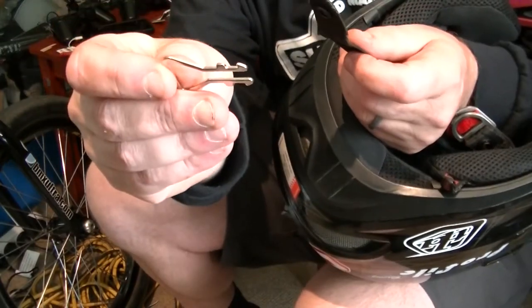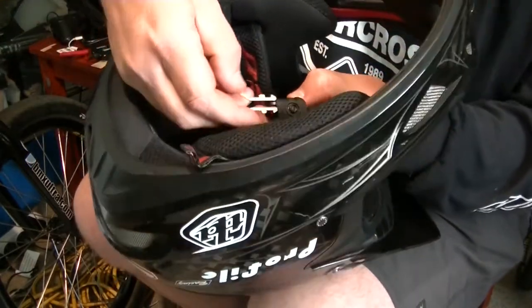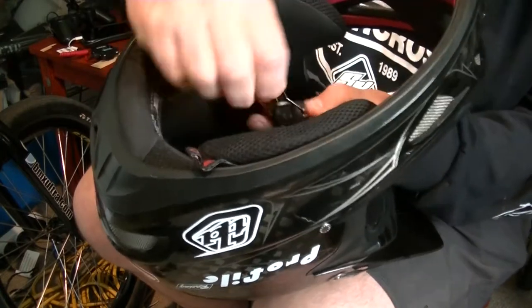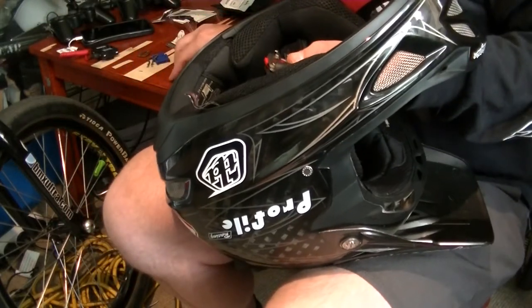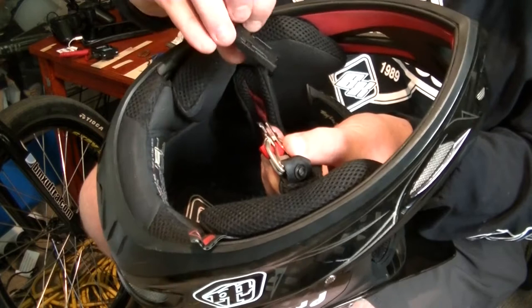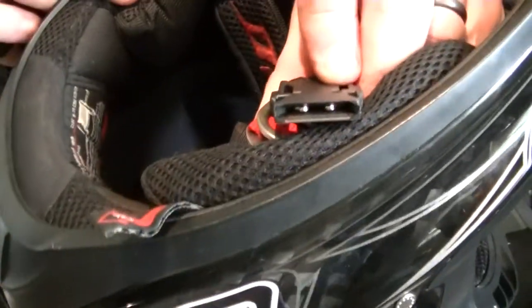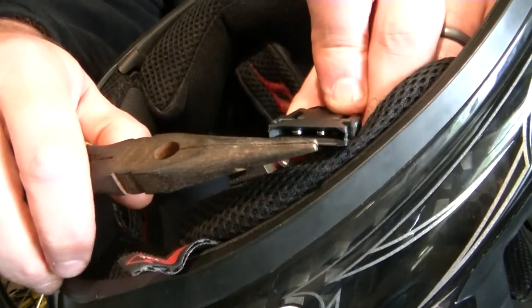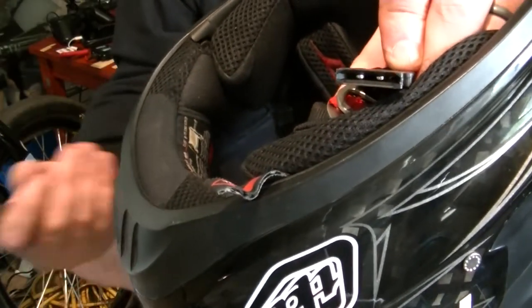First things first, we're going to reinstall this clip. Like I said, you want to go on the outside of your D shackles. Then it's a matter of sliding the housing on until it clips in. It's not a specific side or anything. When you know it's fully locked in, what you'll see is in the end there you've got your two parts of your metal clip separated. If it's not actually grabbing properly, they'll still be stuck together and then your clip's not going to be working.